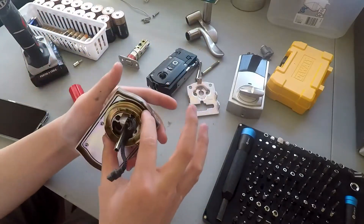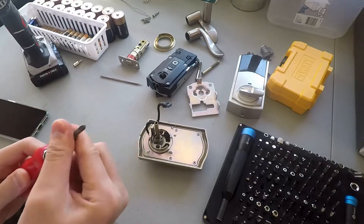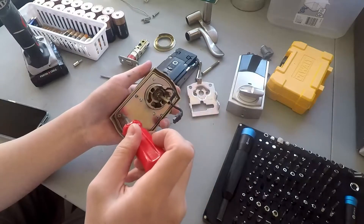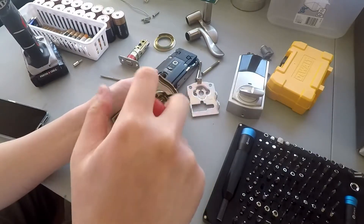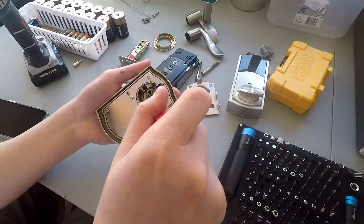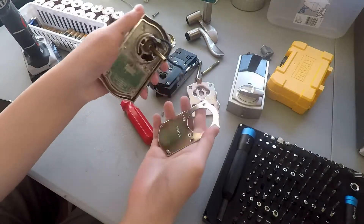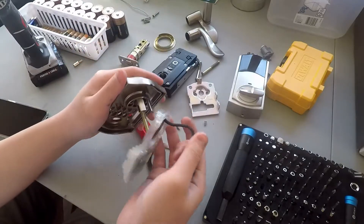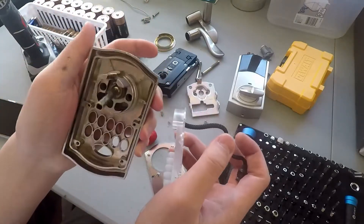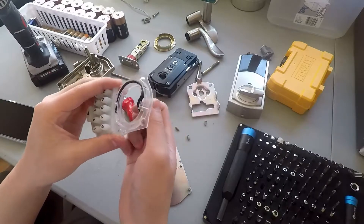Here's the deadbolt itself, and we have some screws on the interior. Remove them by hand. Here is the keypad — that is pretty thick metal there. Yeah, I should expect that, depending on this to protect my home anyway.